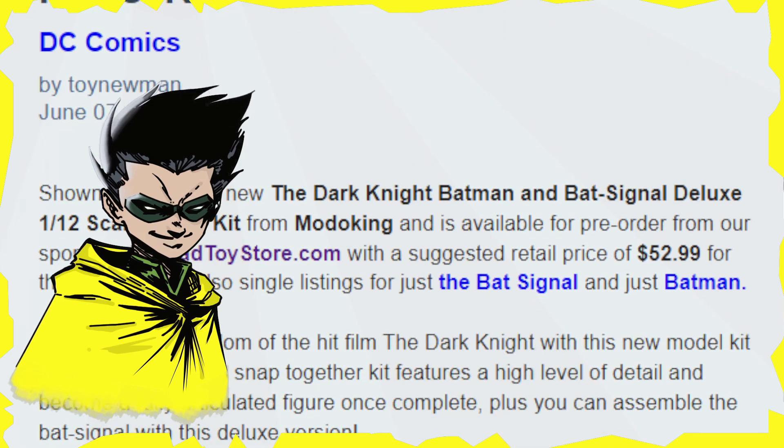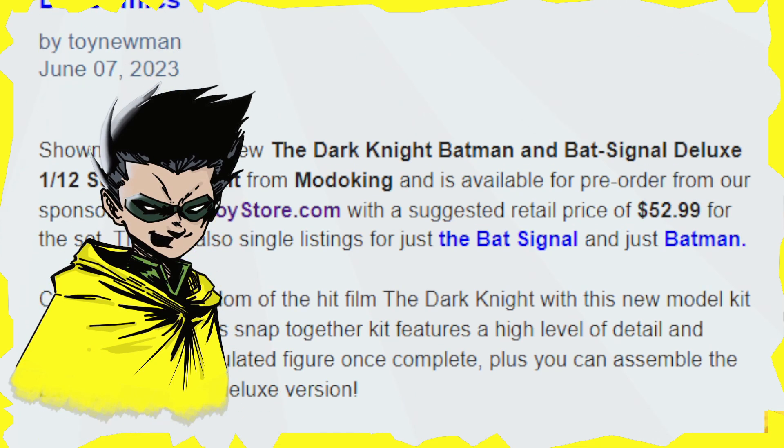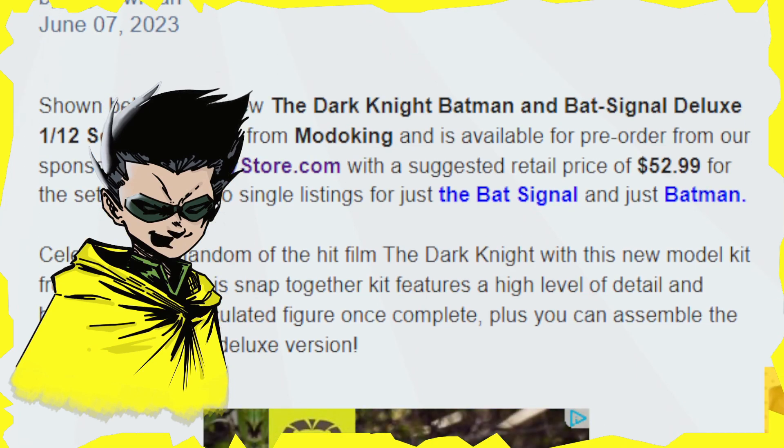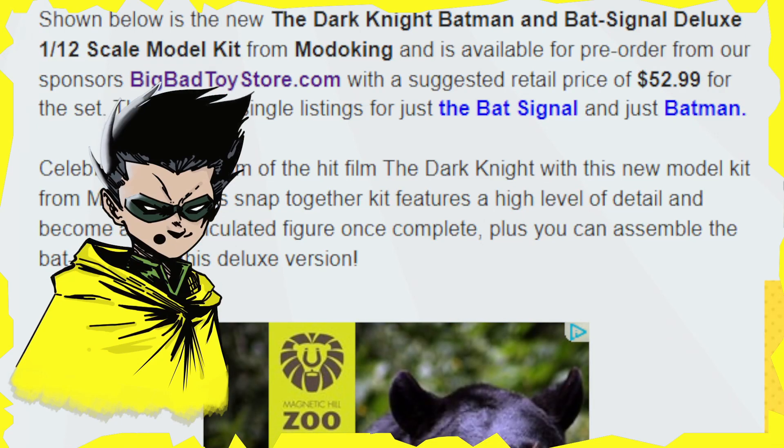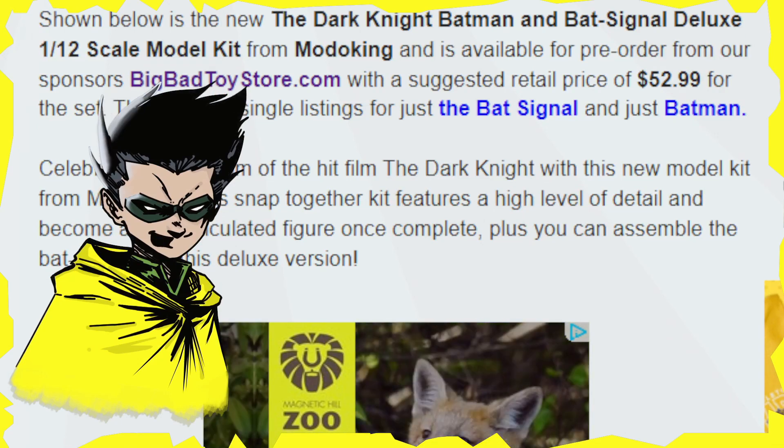Shown below is the new Dark Knight Batman and Bat-Signal Deluxe 1/12 scale model kit from Moto King, and it is available for pre-order from Big Bad Toy Store. We're going to go ahead and get that checked out here in a moment. There are also single listings for just the Bat-Signal and just Batman.